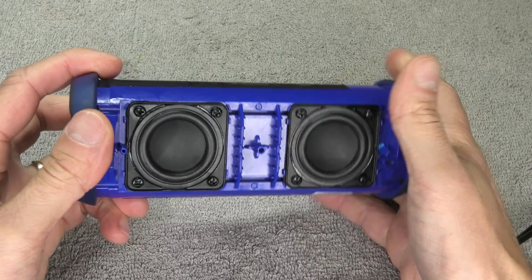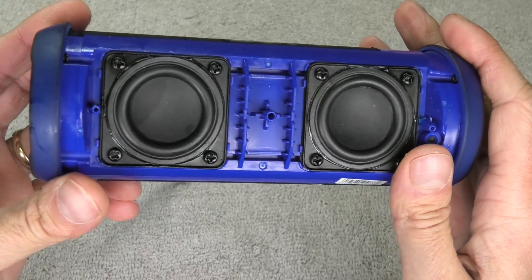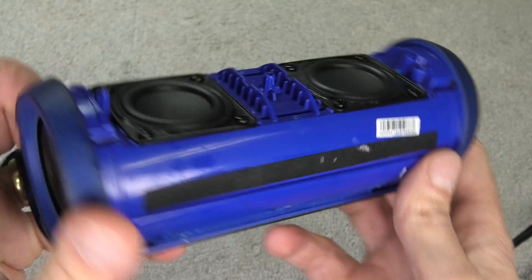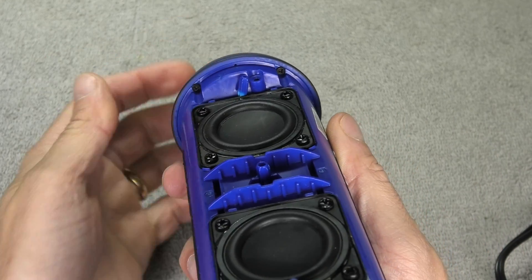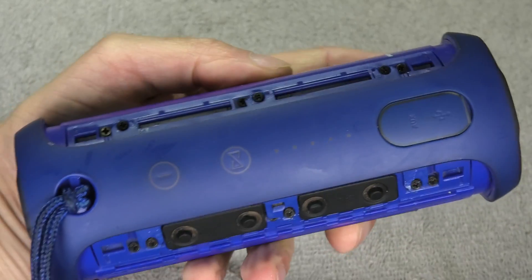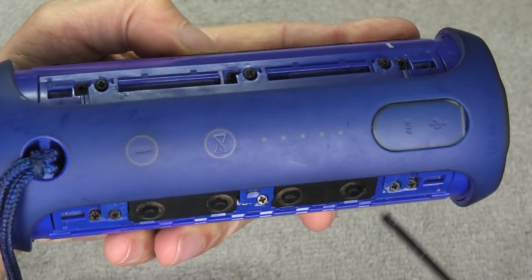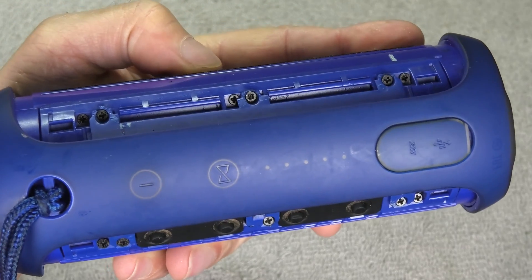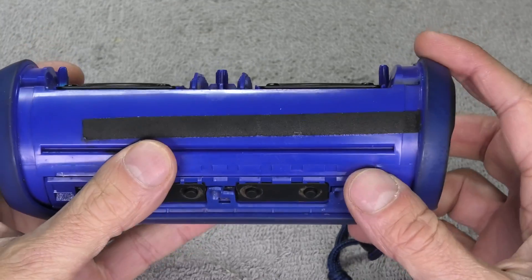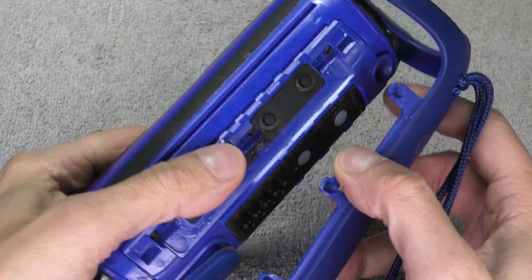Now we have access to the core. There's a whole bunch of screws that we have to remove. First, there are four screws on the sides — you can see those right in there. Then around the power buttons there's a total of 12 screws. You can either remove them all at once or just take out the six that are responsible for holding this cover in place.